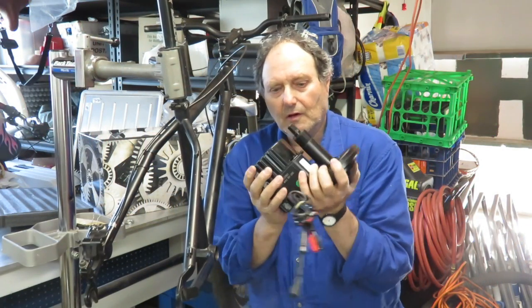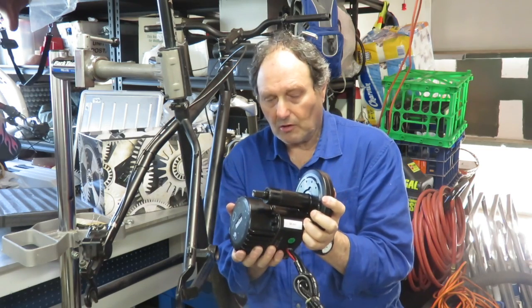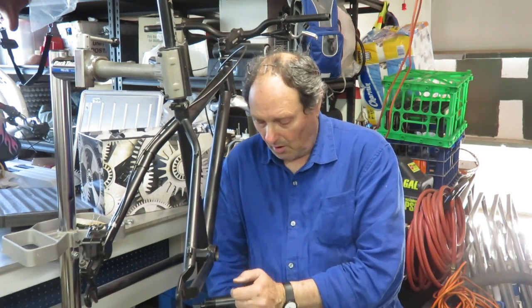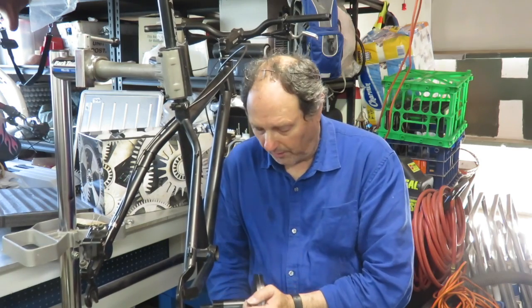Now we're going to fit the BBSHD into the bottom bracket shell of the Cortina bicycle. After removing the bottom bracket itself, it's probably a good idea to go in and just wipe everything, clean it off, spray it out. I've had this bottom bracket off a number of times on this bike because it's gone through different motor systems, so I've put thread lube and some anti-seize on there over the years. At any rate, it's quite nice and clean at this point.